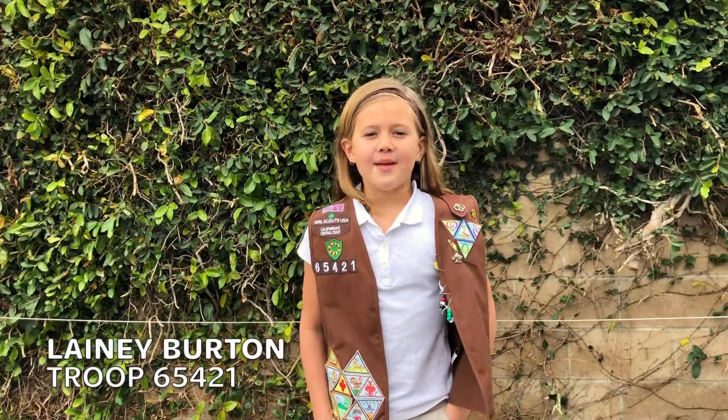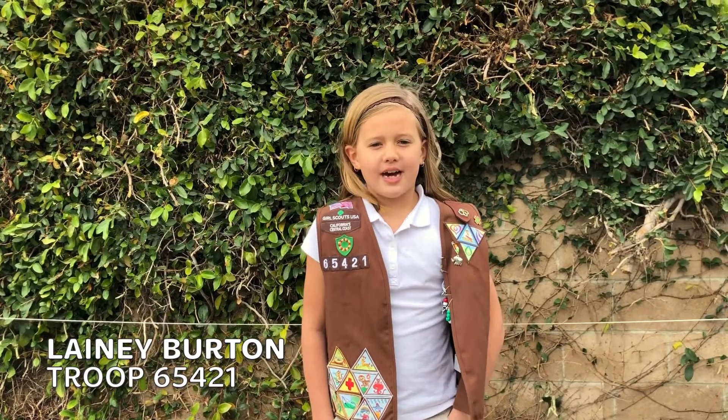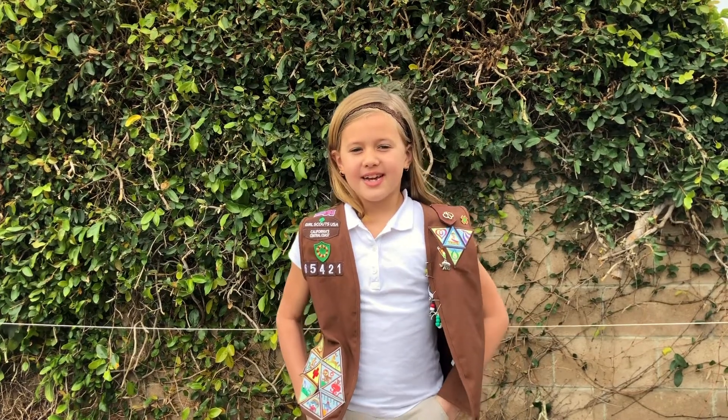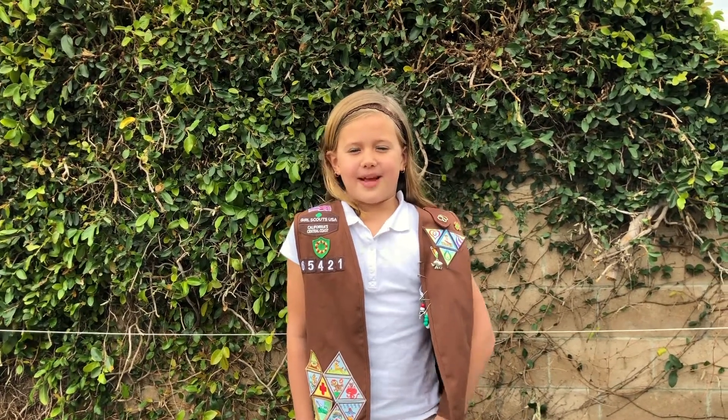Hi Girl Scouts, my name is Link. I'm a Girl Scout from Girl Scouts of California Central Coast. Today we are going to be doing the balloon zipline together.